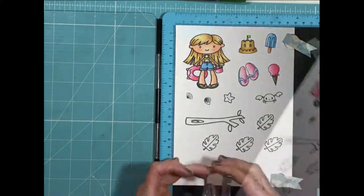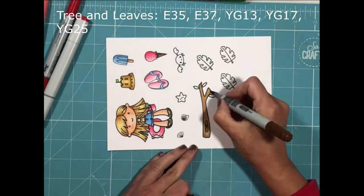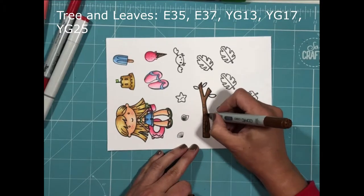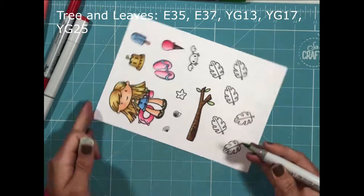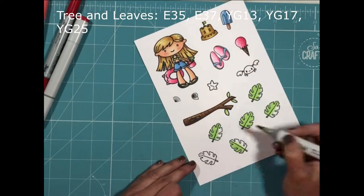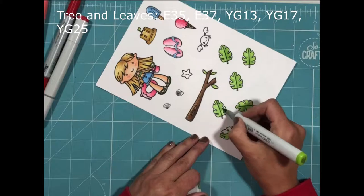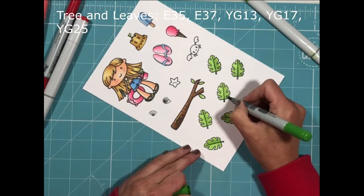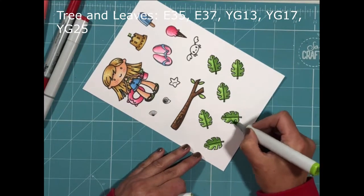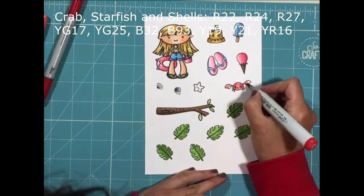I've stamped out some extra images from the Mamazing stamp set and the Two Can Do This stamp set. The images from the Two Can Do This set are actually a tree branch and some tropical leaves, which I'm going to use to create the effect of a palm tree. In coloring up the branch I've added some lines to the base, which will effectively be my tree trunk, to give the illusion of it being a palm tree. I'm coloring all the leaves the same way — lightest color first, then working through the darker shades for depth.